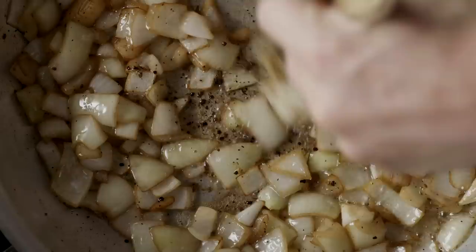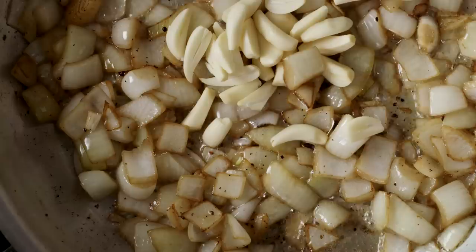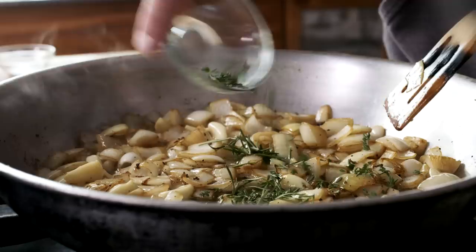In the same pan, begin sautéing your onion. Sauté it until it starts to turn translucent, probably about six to eight minutes. Add your garlic — I like to use whole cloves, or if they're really big, half cloves — and sauté for another two to three minutes.